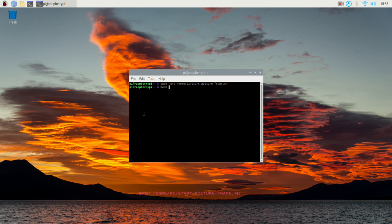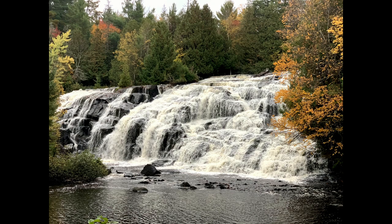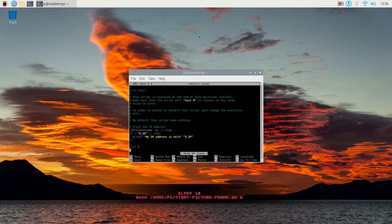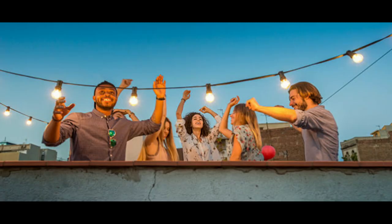Now that's done, we can test it by running the following command. Finally, let's have the script start at every boot. To do this, open up the rc.local file by entering the following command. Add the following line before the exit 0 line in this file. You should now have your very own slideshow of pictures going on.